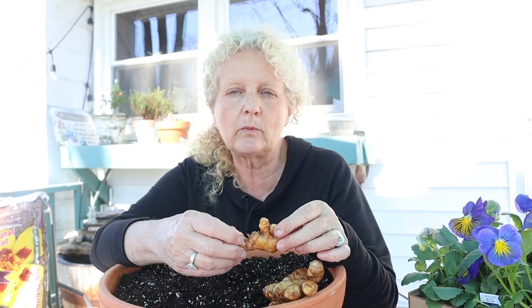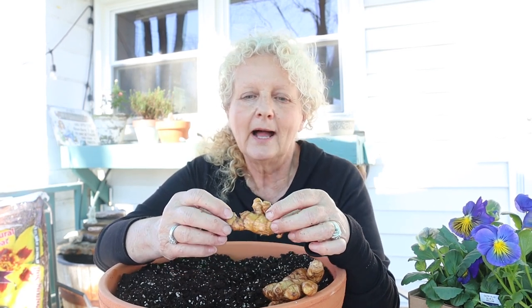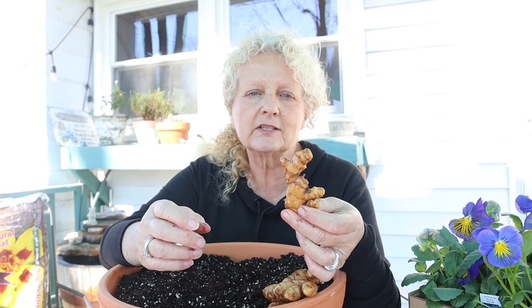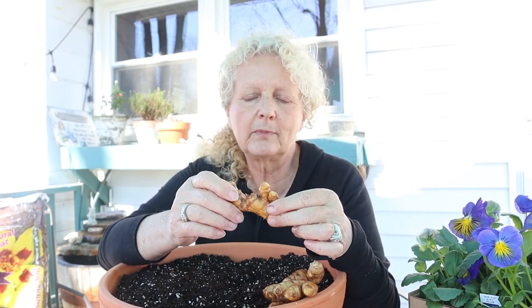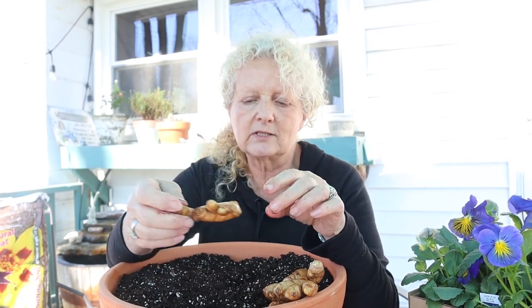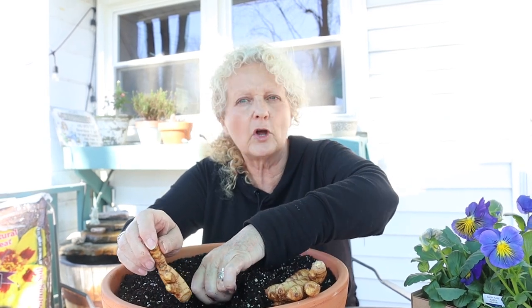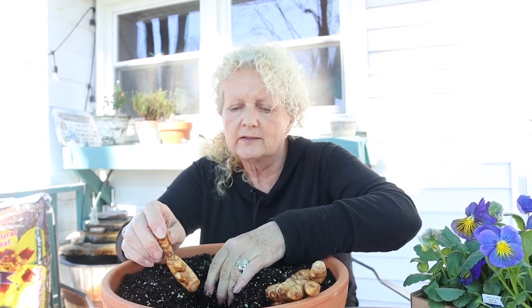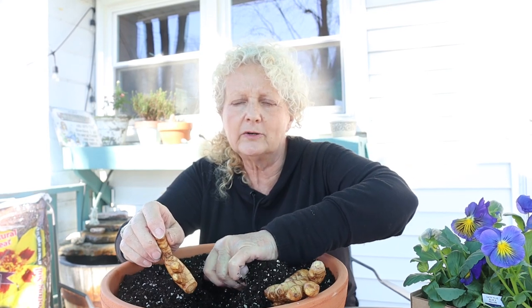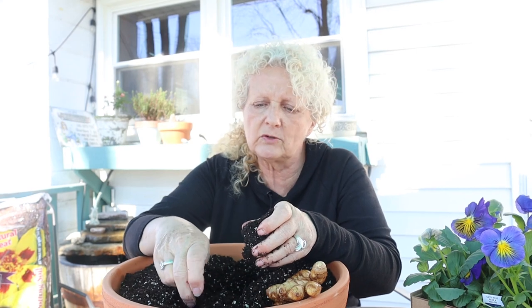We're going to start planting our ginger. If you do this you can put it on your patio or deck and have fresh ginger all summer long, which is awesome when you're cooking. You'll see the little nodes on this ginger — they're all different — but we're gonna put this sideways in the pot so those little nodes will sprout up.